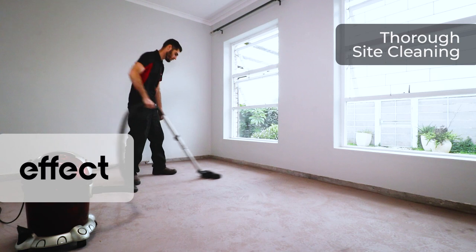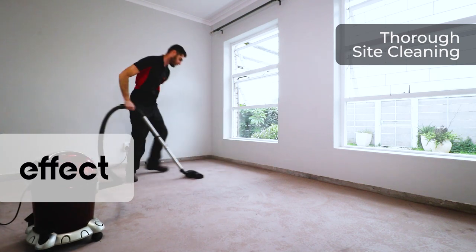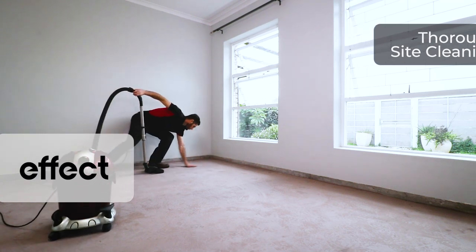After that, please make sure that you sweep and vacuum up all aggregates and loose material on the floor, as this could create a crunching noise underneath your floor once installed.